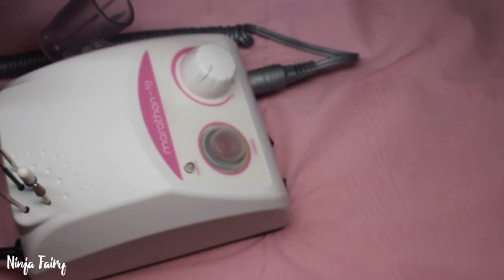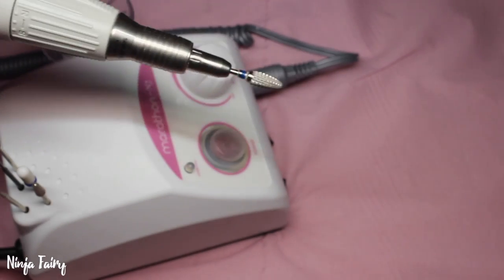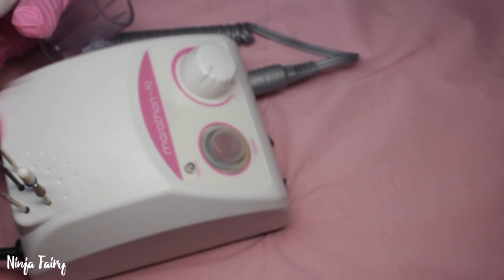You get a full user's manual in the box and it tells you everything about it — how to operate the drill, basically just everything you need to know. Okay, so let's move back to the drill itself.